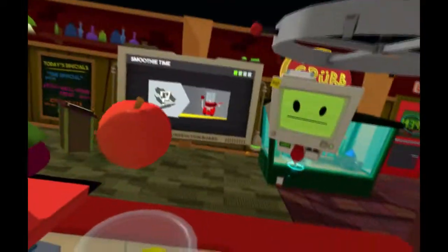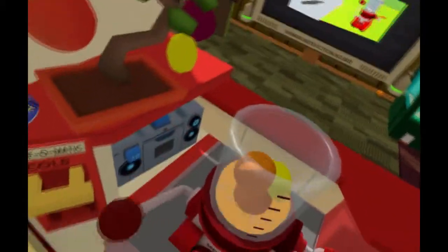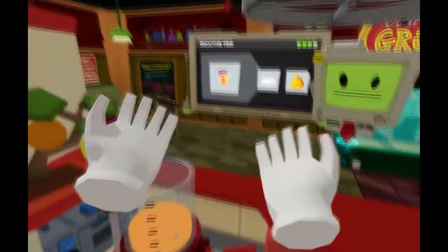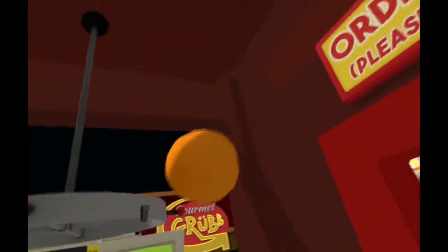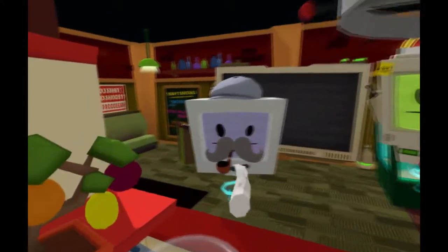Alright, let's actually make a nice smoothie — orange, lemon. Do we want apple? Let's go ahead and throw another orange in there. I mean, I didn't really add ice, but hey, let's warm it up for them. There we go — nice and warm. Hot smoothie, there we go.